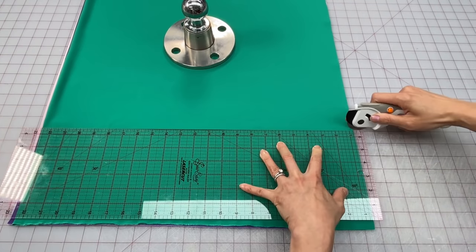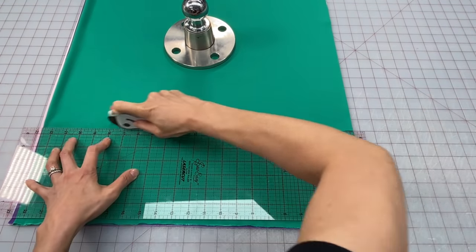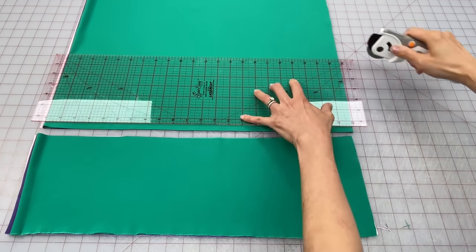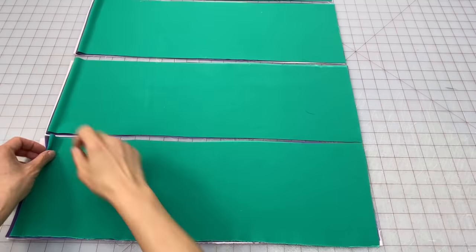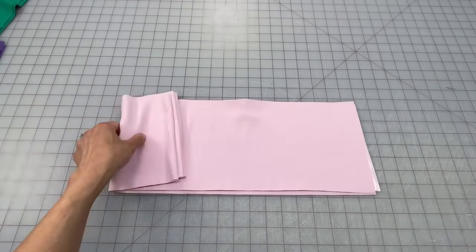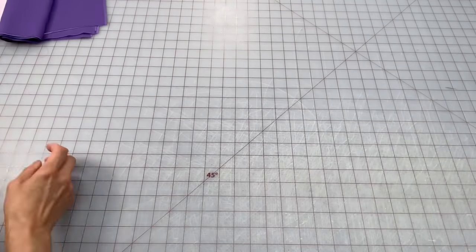I'm cutting along the width of the fabric because this will give me the correct measurement I need for the length of the scrunchie, but you can also cut along the length of the fabric as well. Stack the fabric by color and then roll it up with the open ends to the right, ready for the sewing machine.